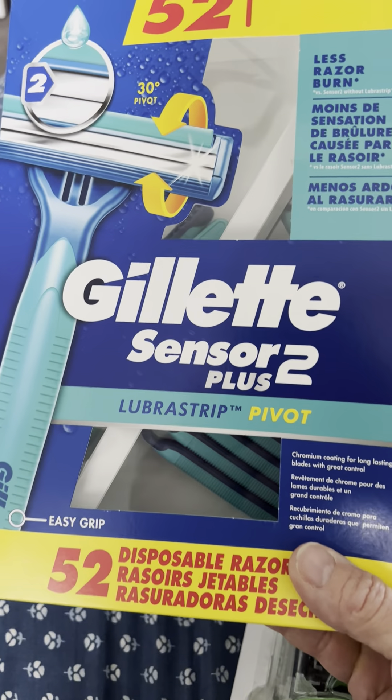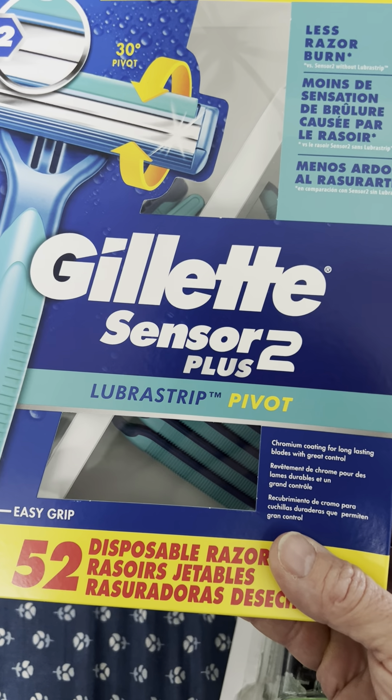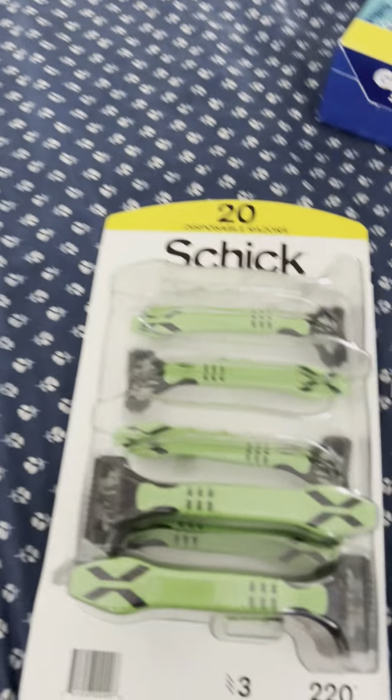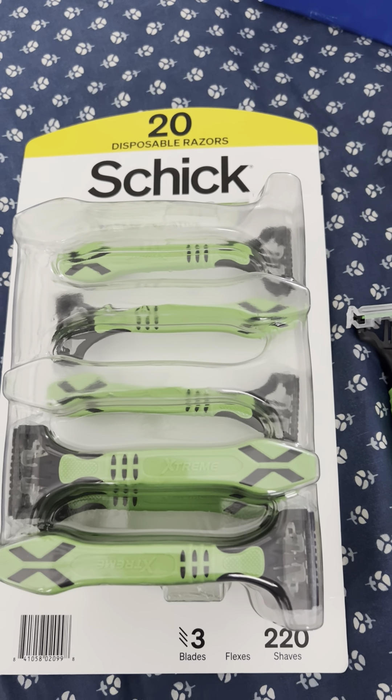These Gillettes I got from Costco will literally shave everything off your face except the hair — they'll just rip your skin right off. These things are horrible. I was just about to give up and get a straight razor. I just can't believe people can't make good razors anymore.